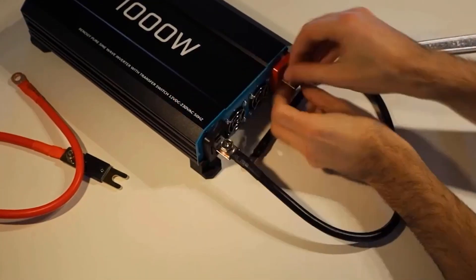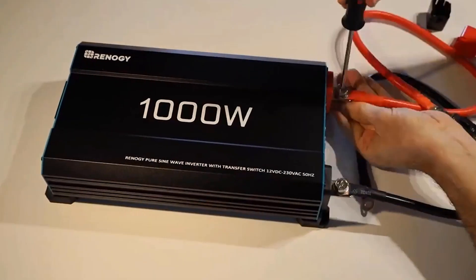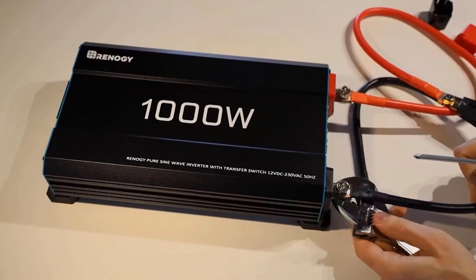Upgrade your power experience with the Renoji 1000W Pure Sine Wave Inverter — a reliable, efficient, and versatile solution for all your power needs, whether at home, on the road, or off the grid.